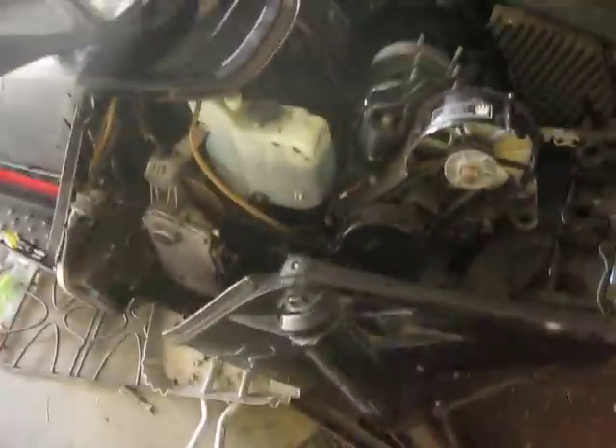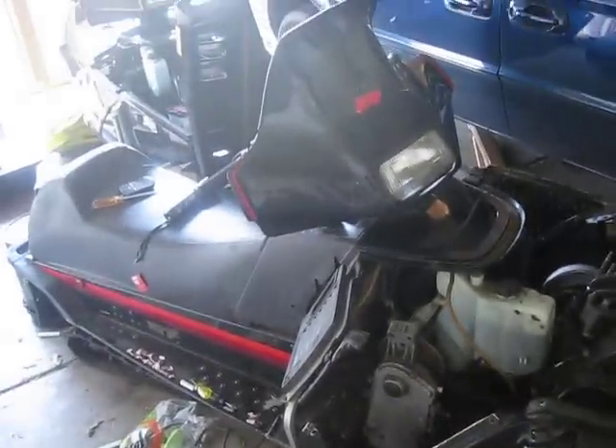He bought a 1985 Phaser 4480 with Farco. Bought this one for two hundred bucks to part it out. Let me know if you need any parts — shoot me a comment or shoot me an email.